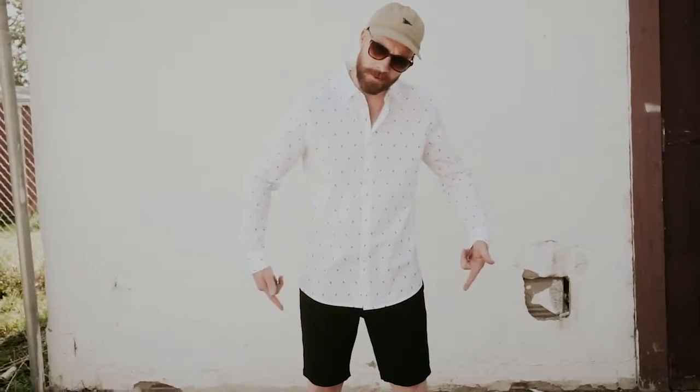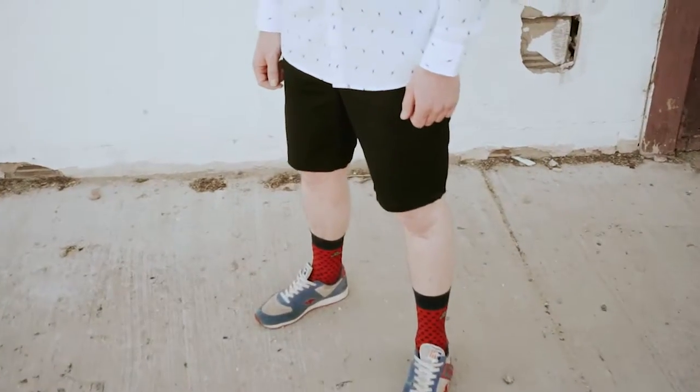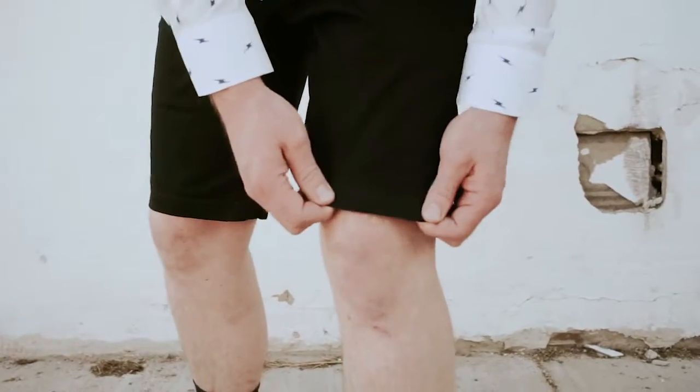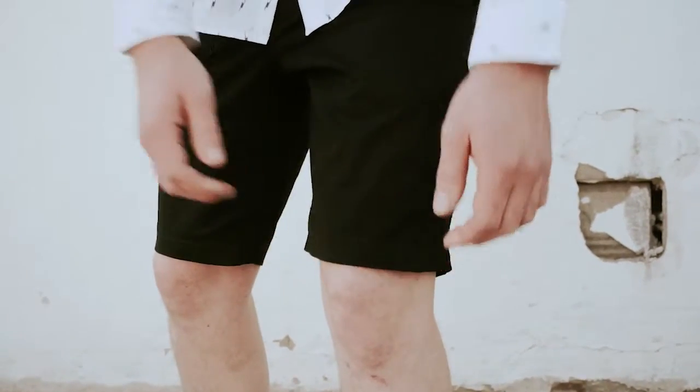This next pair of shorts are the Murphys. The Murphys feature the same athletic cut as the Toil, sitting right above the knee, but the stitched hem gives them a more elevated look and feel.